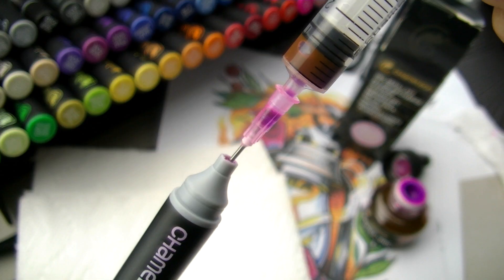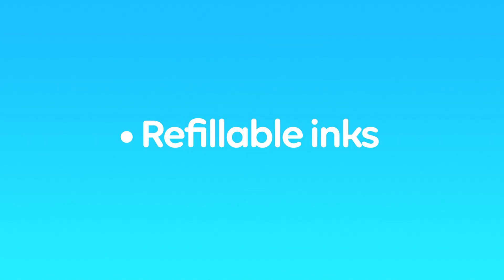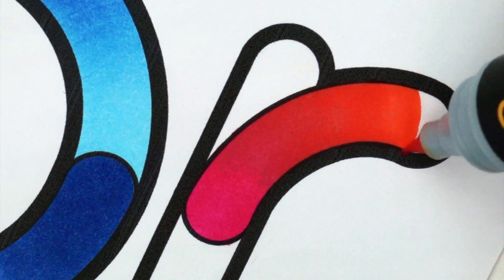Chameleon pens and Color Tops are refillable, and the nibs are replaceable. Chameleon pens — color like no other. Chameleon: changing color.